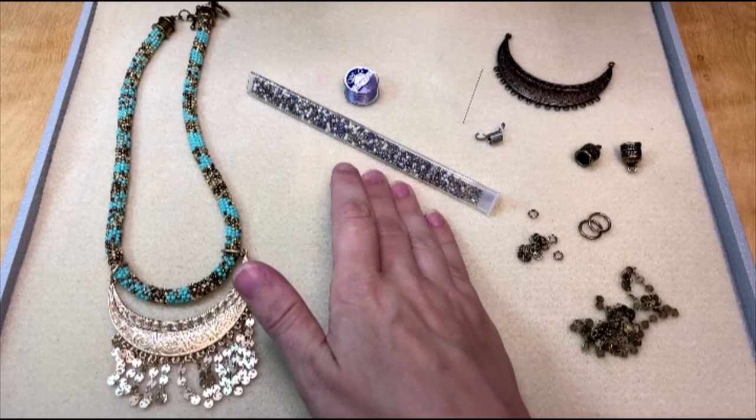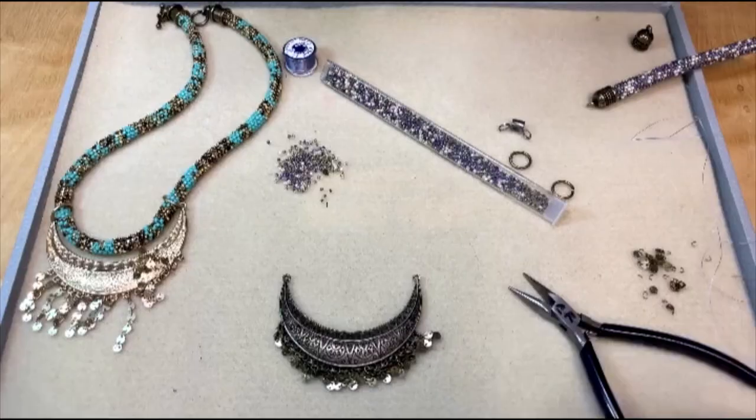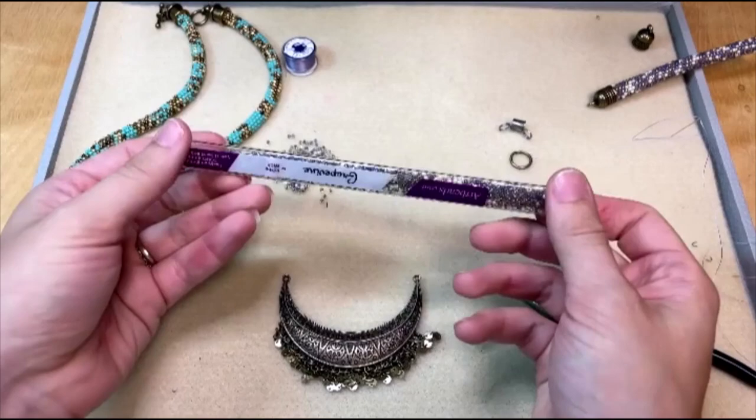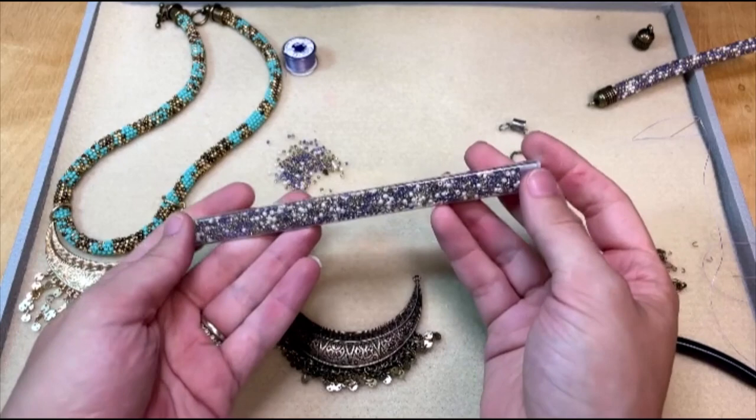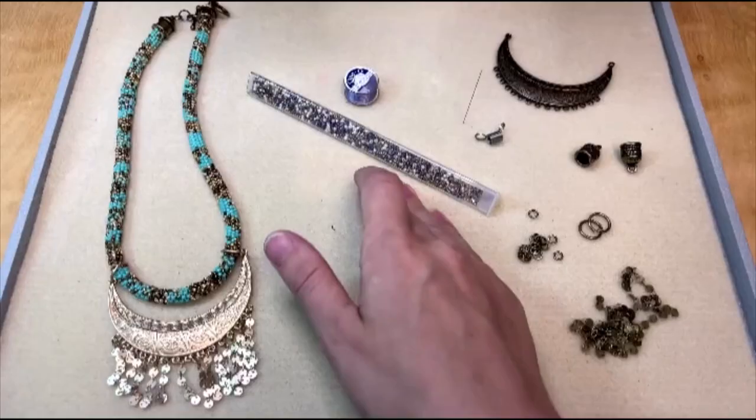You're also going to need 11-aught seed beads. I'm using an Artbeads Designer seed bead blend featuring Toho seed beads. If you are using our Artbeads Designer seed bead blend tubes for this project, you will need two tubes of seed beads. These tubes are about 17 grams in weight, so plan for 34 grams of seed beads and you should have plenty to make this rope the length you want.